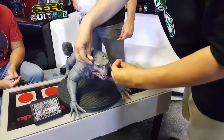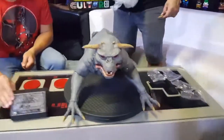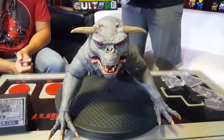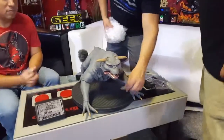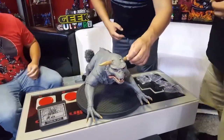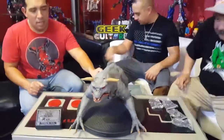Where did you ever see the Terror Dog with the horns up? Those are straight ones. So which one do you like more — the curved or the straight? Diego likes the curved ones. It looks more demon-like.